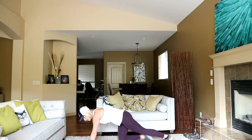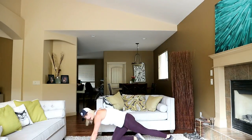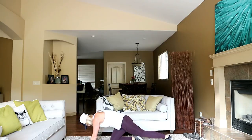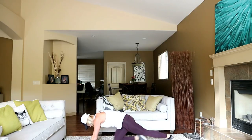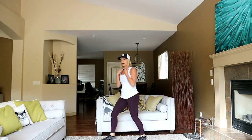30 seconds feels like a long time — this is work. You've got abs, shoulders, core, cardio — everything going on here. That wasn't horrible. Good job.